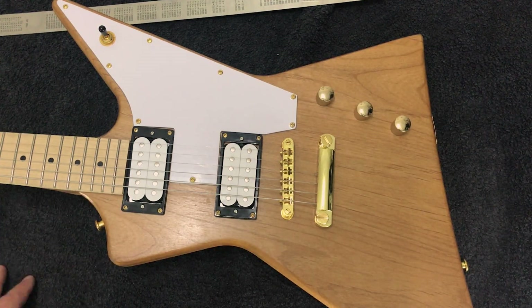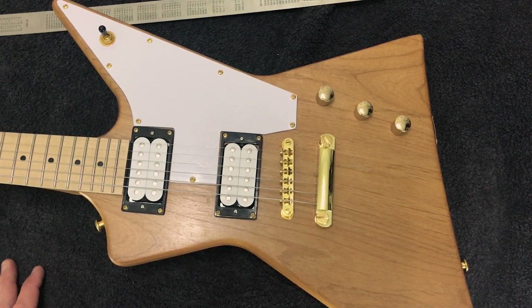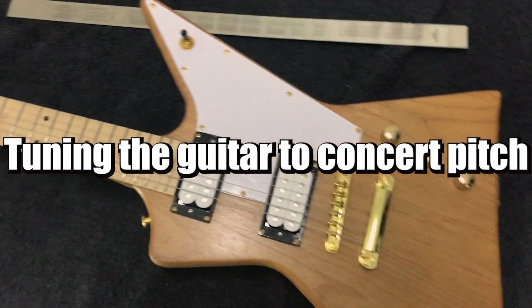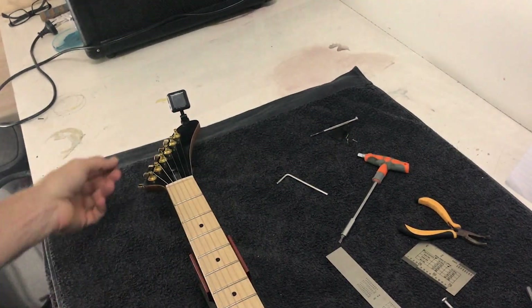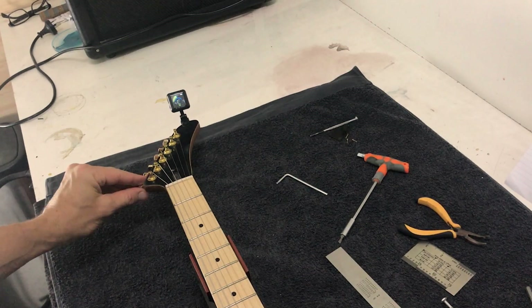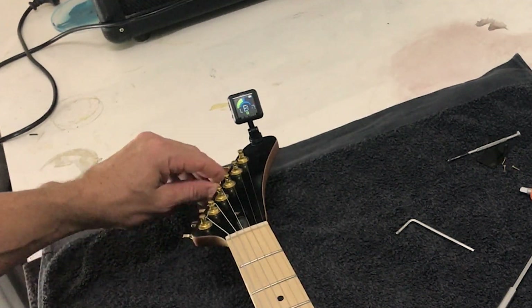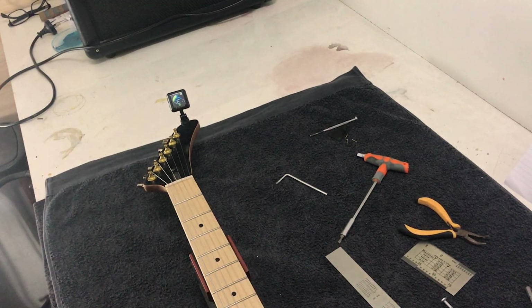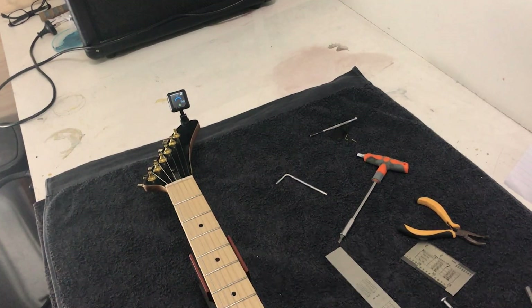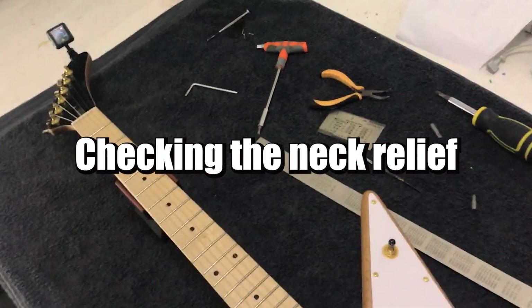I'm going to get through a very basic setup here — you'll probably want to come back to this after you've played the guitar for a little while and make further adjustments. The first thing we need to do is make sure the guitar is in tune; we need the correct amount of tension on the neck. It's also important you do a setup in the correct order — you want to adjust your intonation before making major changes to the neck.